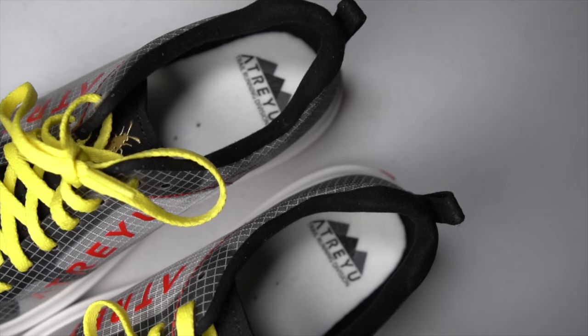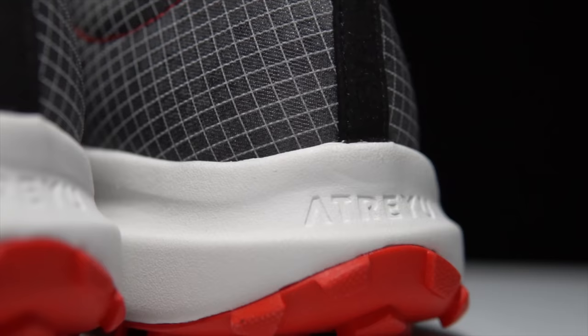Before I give you my thoughts on this shoe, I do want to go over some disclosures. This is a pair of shoes that was sent to me by Atreyu for the purpose of review. However, they're not paying me to make this video or to use the shoe, and they're not going to get a chance to preview any of my footage or my thoughts before you guys see this video on YouTube. So with that disclosure out of the way, let's talk about the Atreyu Base Trail.